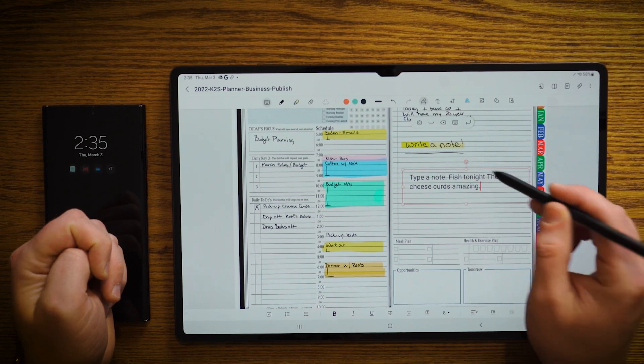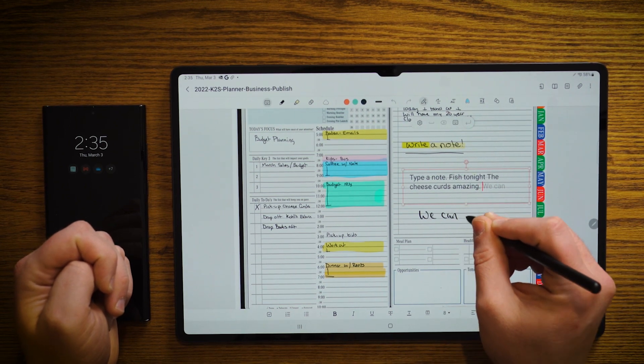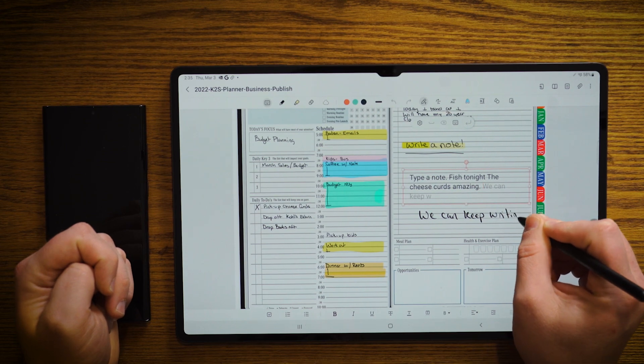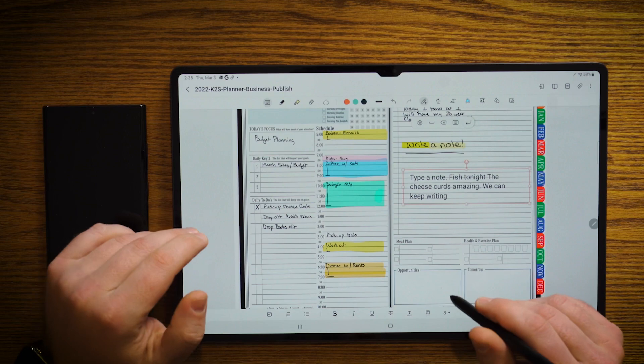And then we can keep writing. And for my quick, fast handwriting, it does a pretty fabulous job.